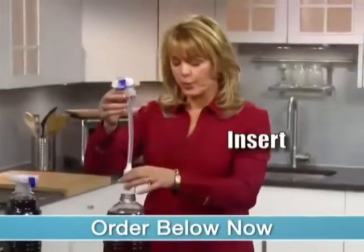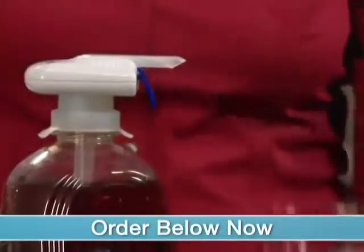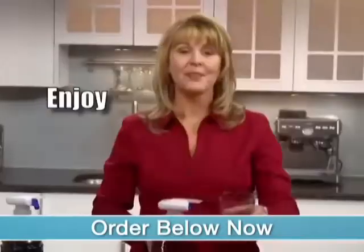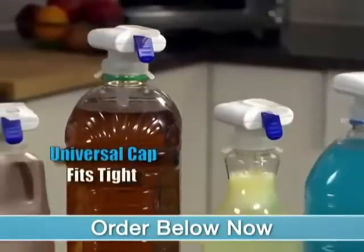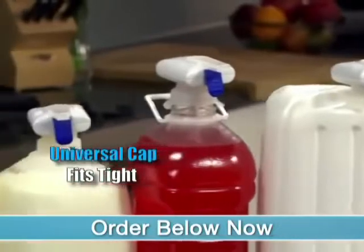Just insert the Super Straw into your beverage container, adjust the silicone wings over the opening, tap the glass, and enjoy. The Universal Cap fits tight on most large and medium-sized drink containers, milk jugs, and bottles.